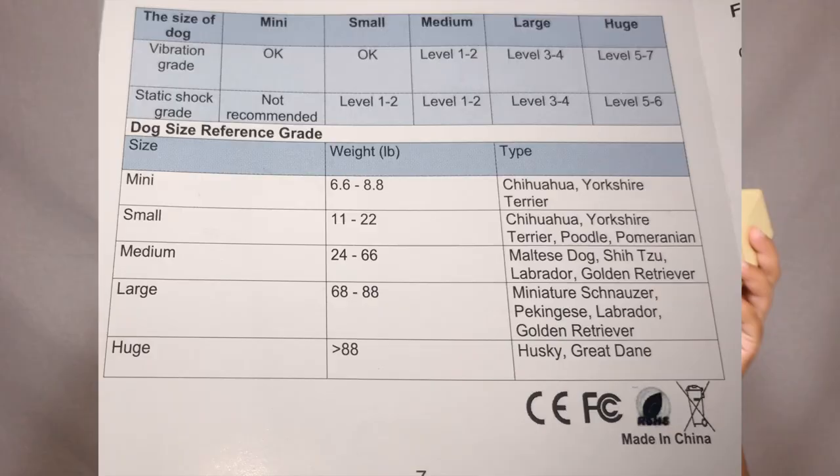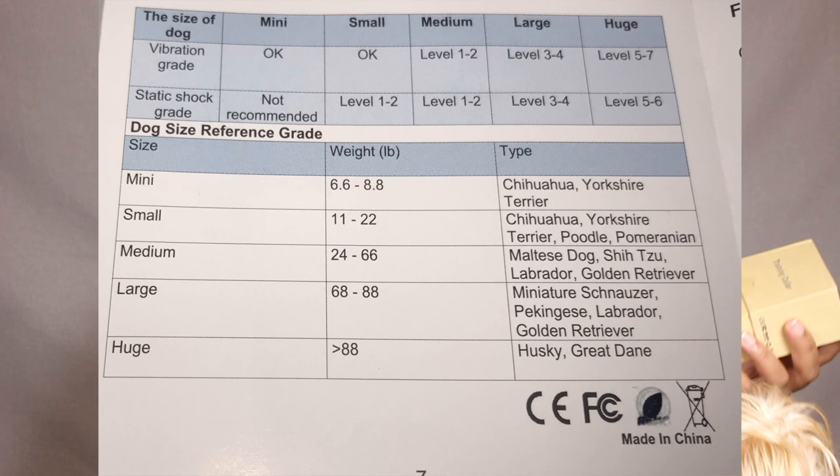This collar has different options and different levels. For me, I do not shock my dogs — that's just not for me. Some people do like to do that, but I do not. With this collar, you are able to shock if you prefer, or not shock — they have a vibration option for your smaller dogs. It does have an instruction guide showing the different ways they recommend for shocking. I like that you have options, so if you want to use shock one day or vibration another day, you have the option.